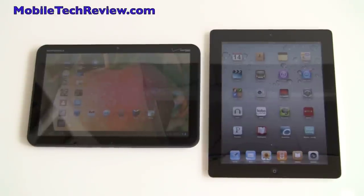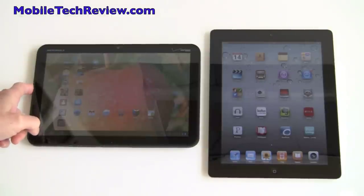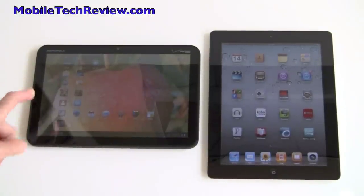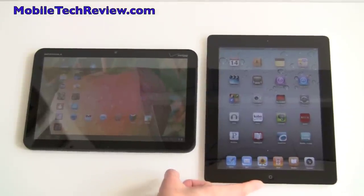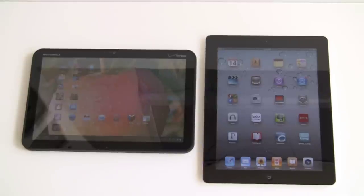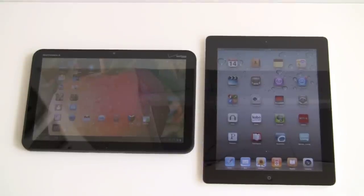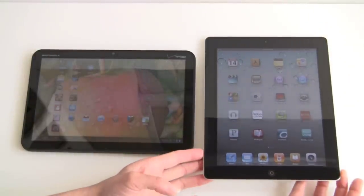This is Lisa from Mobile Tech Review, and today we're doing a comparison between the Motorola Zoom Android Honeycomb tablet on the left with a 10.1 inch display and the Apple iPad 2 with a 9.7 inch display. We recently did a comparison of the original iPad, but the iPad 2 changes the game in certain ways and brings the specs to be a bit more comparable with the Motorola Zoom.